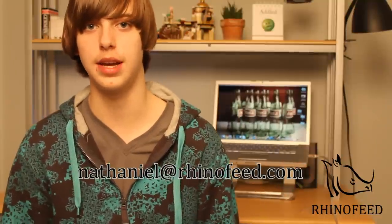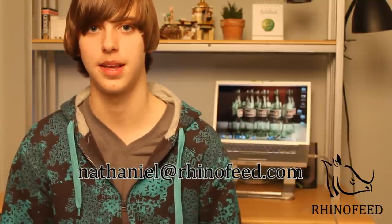Alright guys, thanks for watching. Hope you enjoyed, and if you have any questions or comments, please leave them down below, or you can email me at Nathaniel at RhinoFeed.com. Thanks for watching.